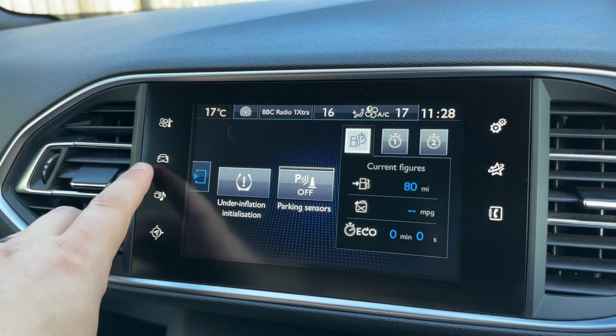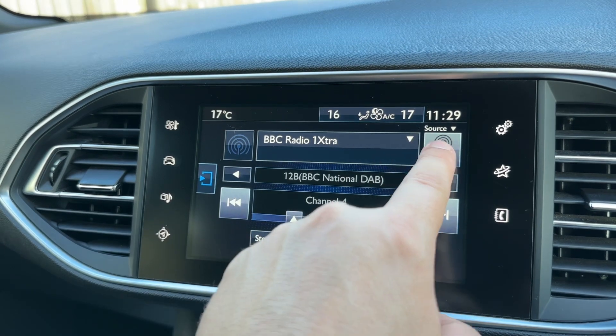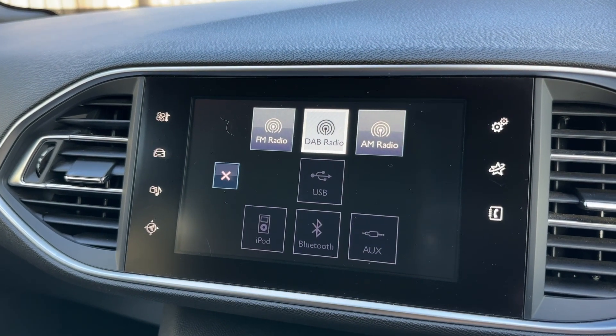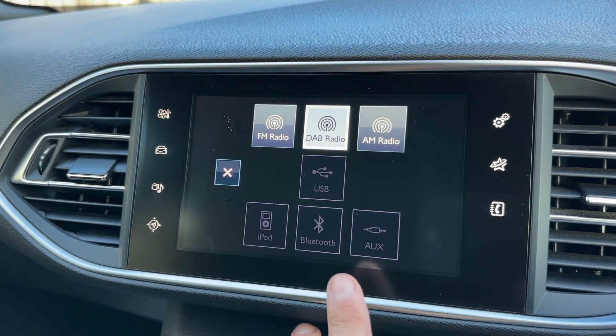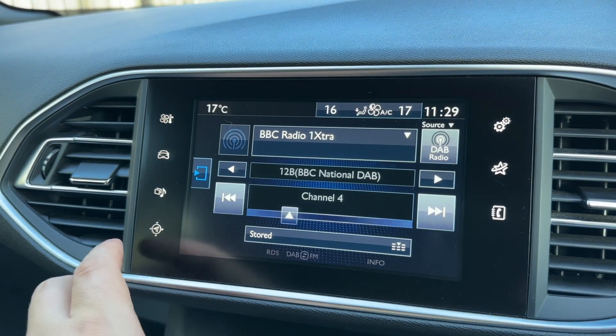We have various bits of trip computer and car information available here. On the audio menu below that, there are plenty of ways to listen to music in this car. You can see FM, DAB, and AM radio. We've also got USB input, iPod input, Bluetooth audio so we can stream music wirelessly, and auxiliary input as well.